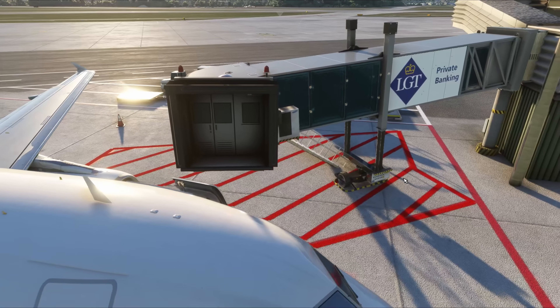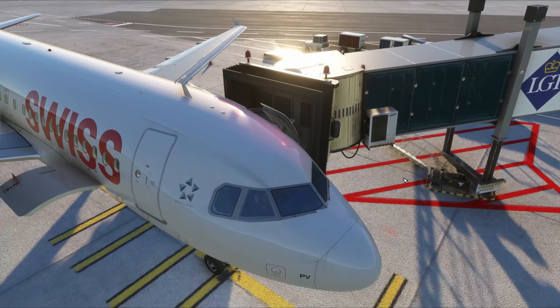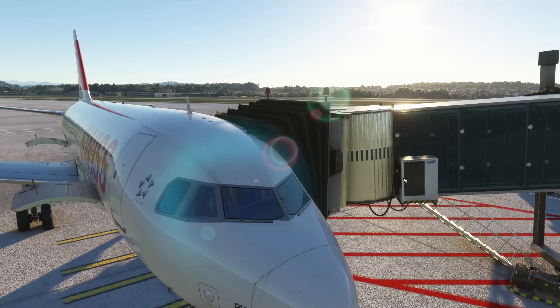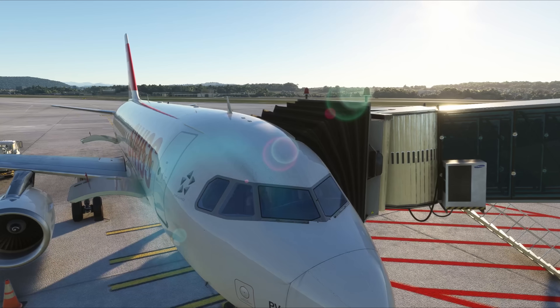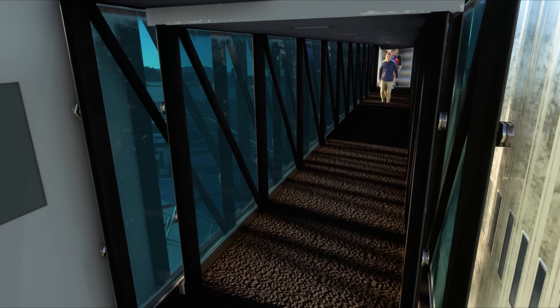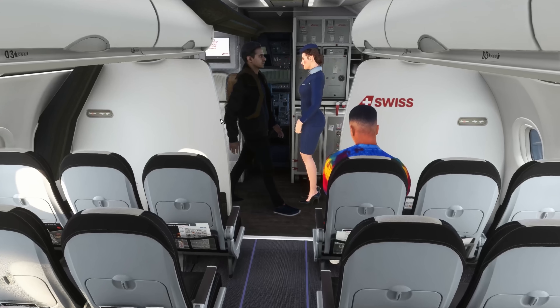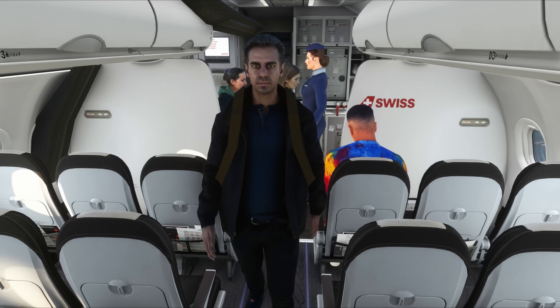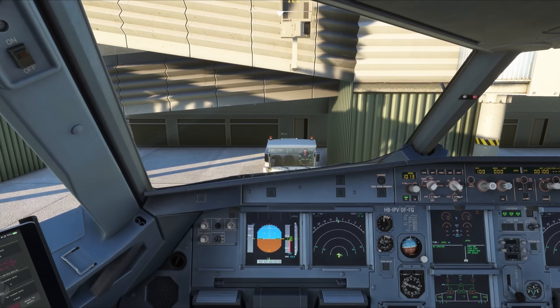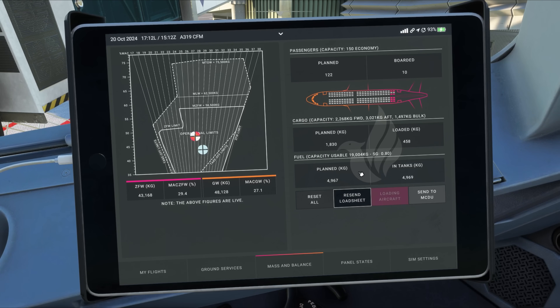Now boarding can start. The Phoenix automation has automatically called the GSX boarding service for us, so we can see the jetway is docking. All airplane doors are also operated automatically with no user intervention required. The flight attendants are now waiting for passengers. GSX comes with 227 different crew uniforms from many airlines around the world. As passengers board the airplane, they will walk to their seats and their number will increase progressively on the EFB. During boarding, the crew will greet passengers with voices in multiple accents, depending on the airline nationality.